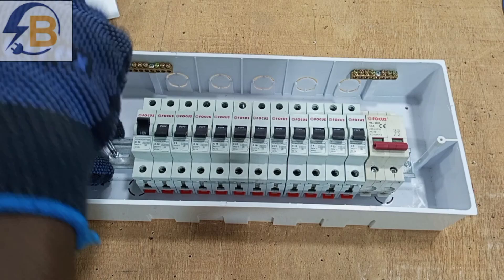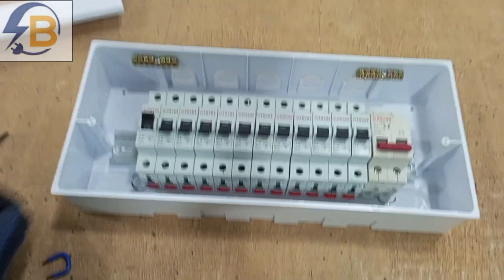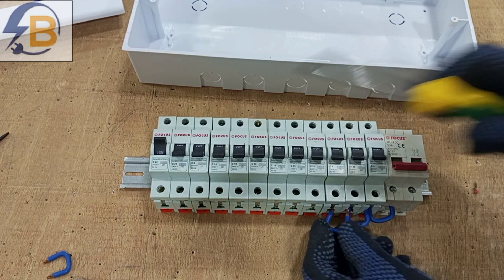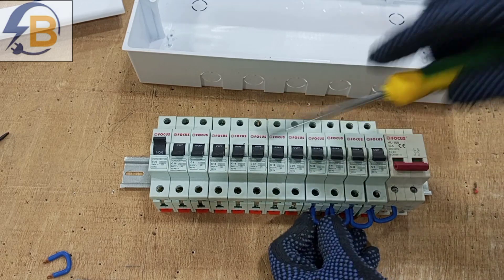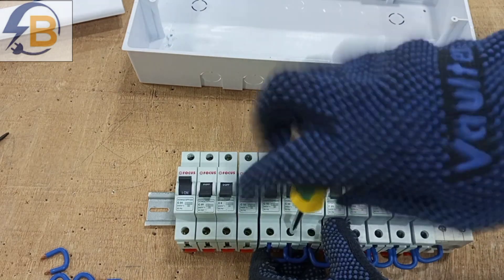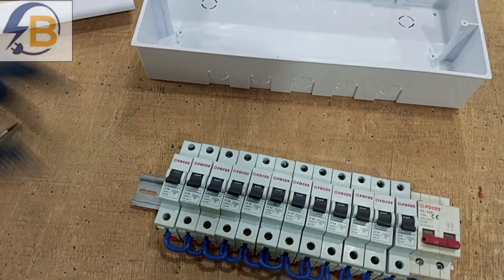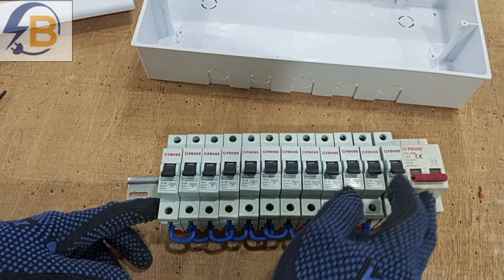We remove the breakers together with the DIN rail to make the bridging connections easier. Starting from the first breaker, we bridge each one in turn to the next, linking the input side of all the breakers to the output side of the double-pole main breaker.